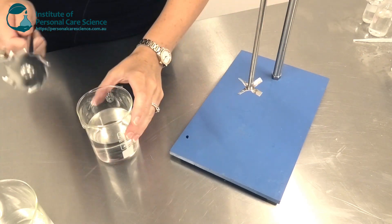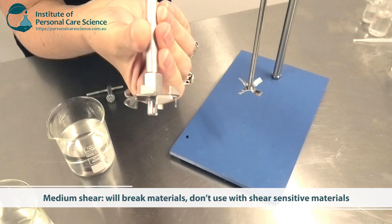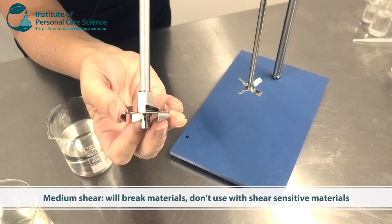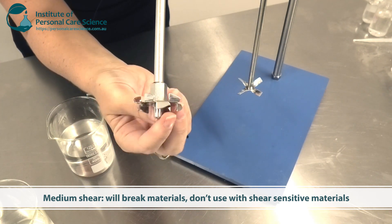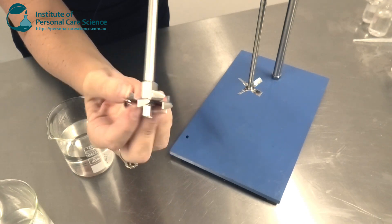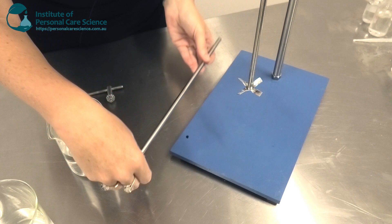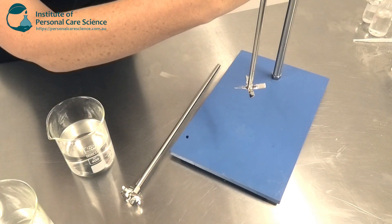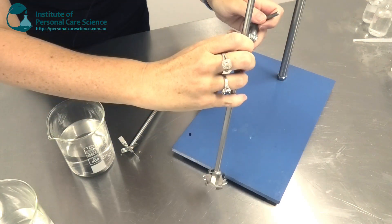The next type of stirring head I want to show you is this dispersing head. This creates a medium shear and is useful when you want to break up some platelets. It will shear a lot of your polymers, so it's no good with shear-sensitive materials. It will break droplets into smaller droplet sizes for better emulsification. Changing over your stirrer is very simple with this machine.